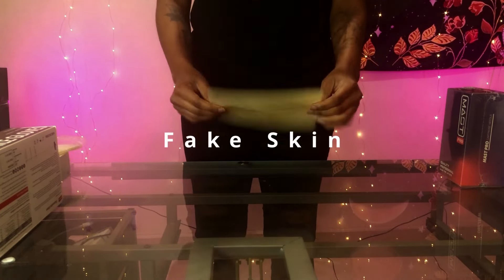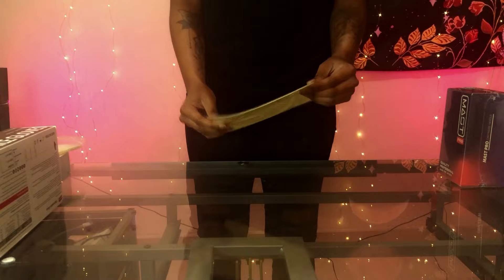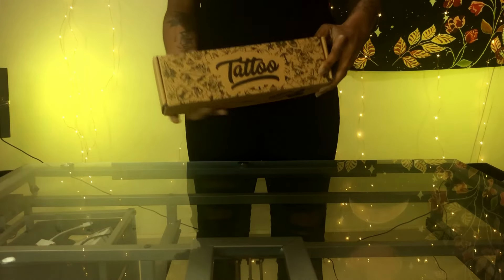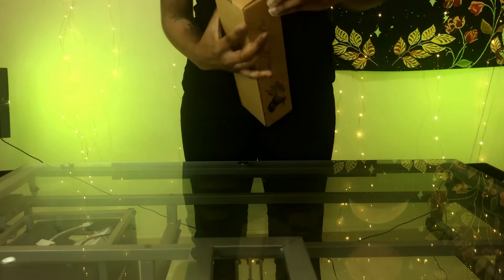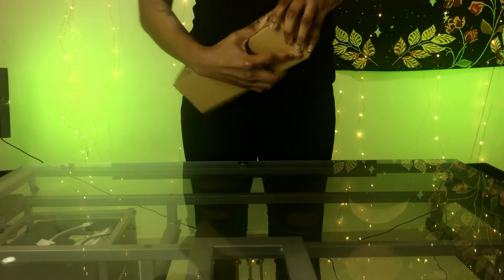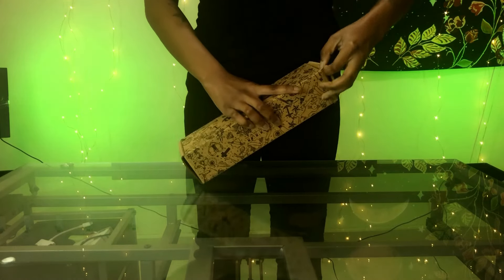That's just some generic fake skin from Amazon. Some more transfer paper, and here's me opening up this stencil printer box which for whatever reason I could not get open.